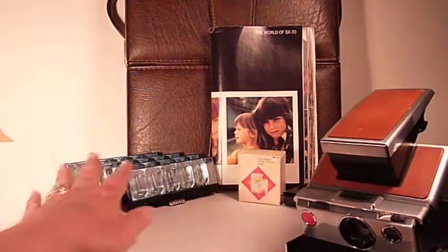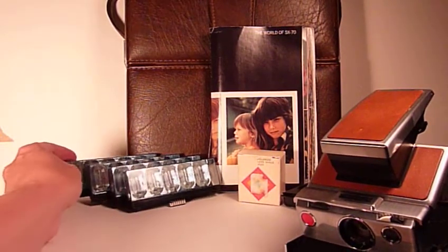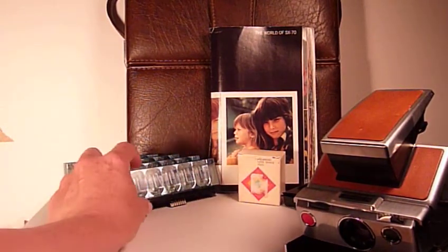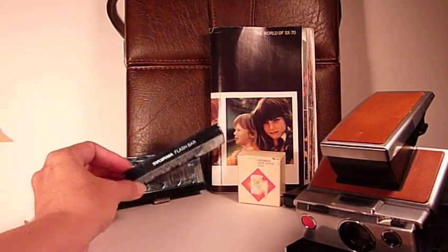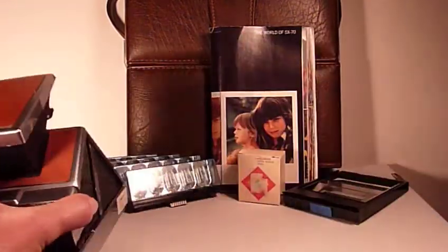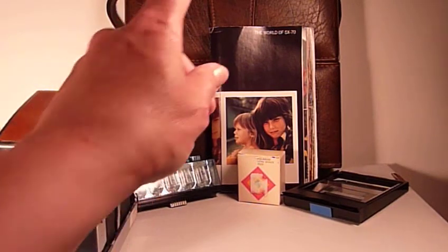I also have four flash bars. One of them is almost used up — I think it has two more flashes left on it; three of them are perfectly new. Basically, one pack of film used to work with one flash bar, which was ten exposures. Nowadays, I think the Impossible Project is making film with eight exposures, so you might have a couple of flash bulbs left over per pack.